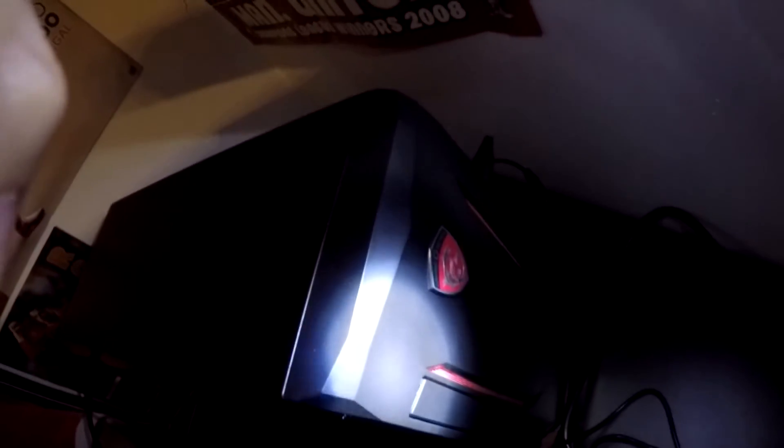I'm going to show you my PC. It's actually behind the monitor here. It's an MSI Nightblade. I've got an Intel i7 in it, and the Nvidia GeForce GTX 970.